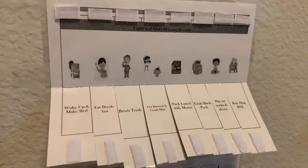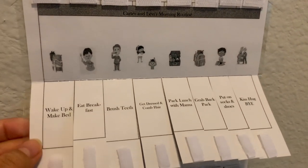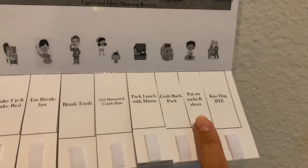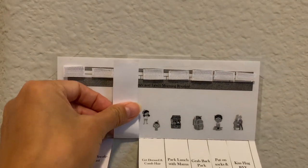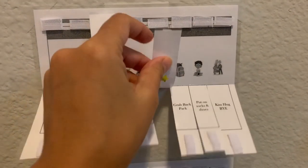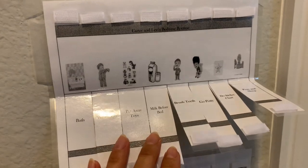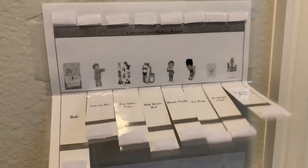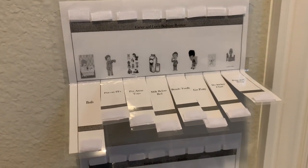This is what I worked on yesterday with the lamination. It's a little chart — Carter and Levi's morning routine: wake up, make your bed, eat your breakfast, brush your teeth, get dressed and comb your hair, pack lunch with mama, grab your backpack, put on socks and shoes, kiss and hug, bye. When they're done with a task, like brushing teeth, you flip it and it's done. As well as their night routine: take a bath, put on PJs, put away your toys, milk before bedtime, brush your teeth, go potty, do the sticker chart, then pray and sleep. I laminated it and put wall-safe tape around it.